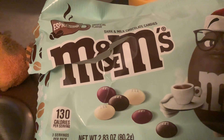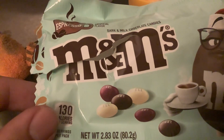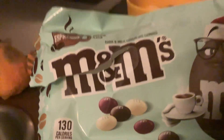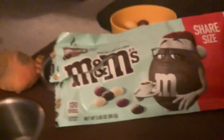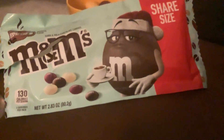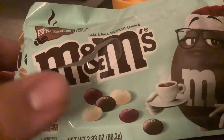Hello, welcome back to my channel. Today we're doing espresso M&Ms, dark and milk chocolate candies. My friend Goomba Joey picked this up for me for the holidays. You can see the M&M is wearing a Santa hat — these are new for the holidays.